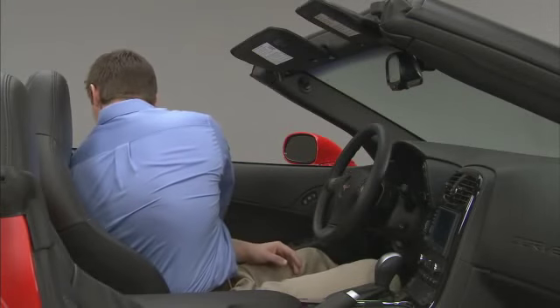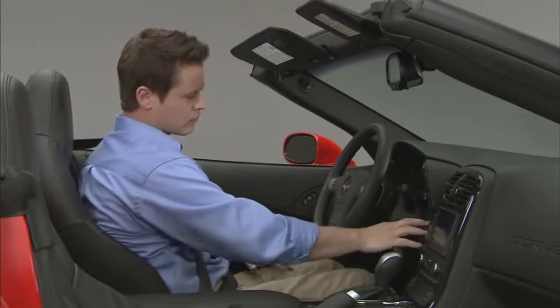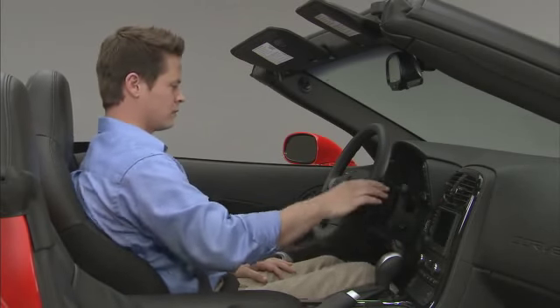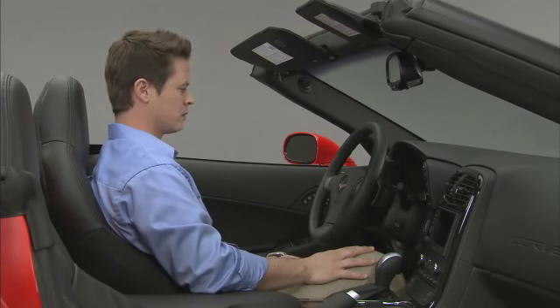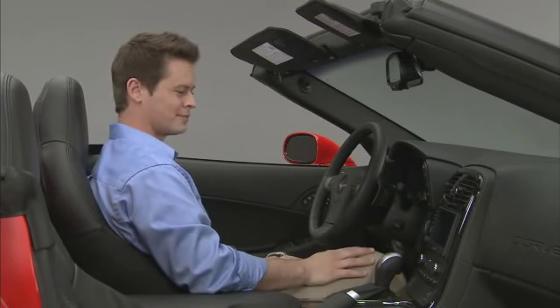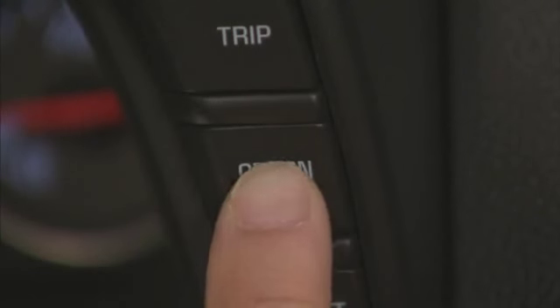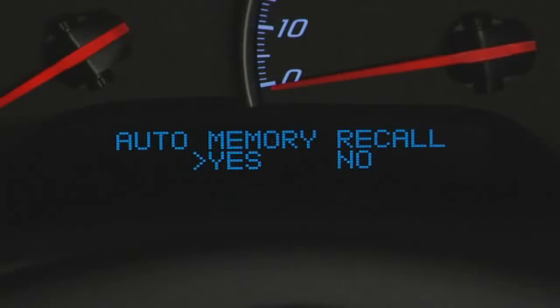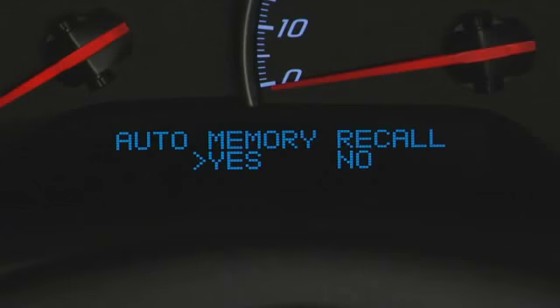If your automatic transmission vehicle has the memory package, you may have this option. This allows the driver's seat, the telescopic steering column, and the outside rear view mirrors to automatically move to the current driver's set position when the engine starts. Press the option button until auto memory recall appears on the display, then press reset to turn it on and off.